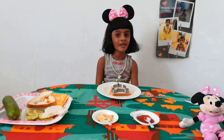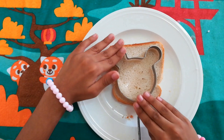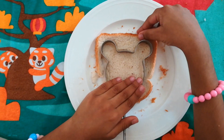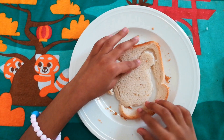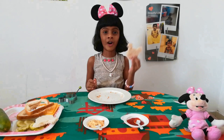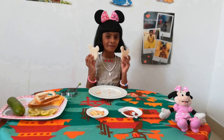I am going to cut one more bread in minimal shape. One more minimal shape is ready. Now we have two minimals.